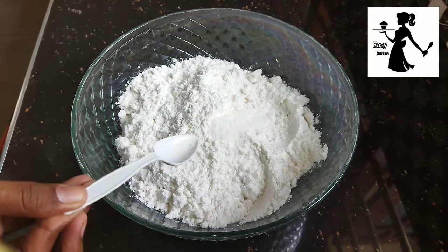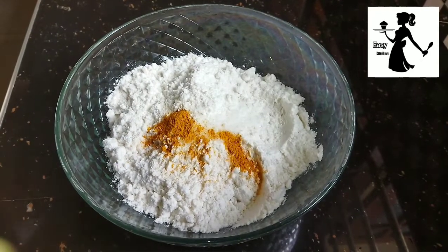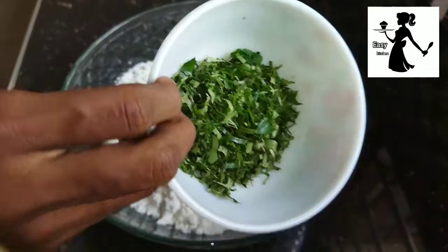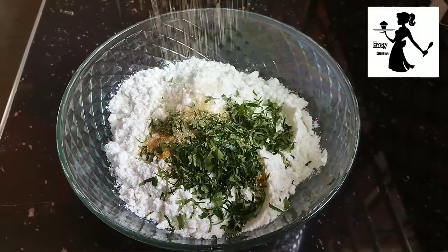I am going to cook the cookies. If you want to use this, give it a little bit of a coffee bag.